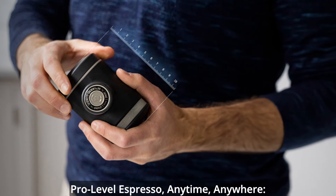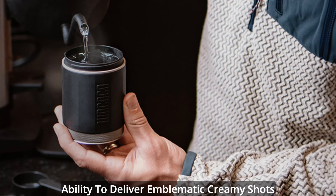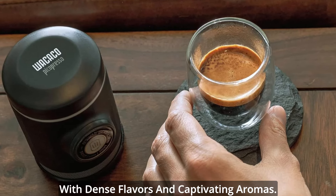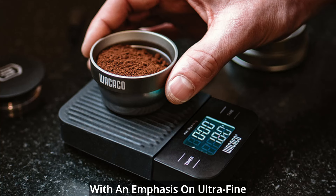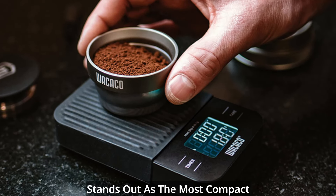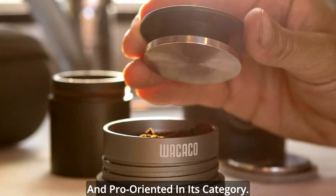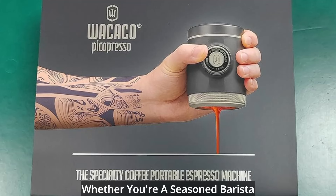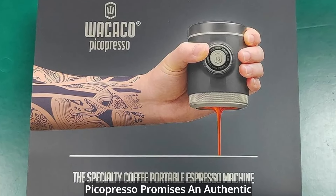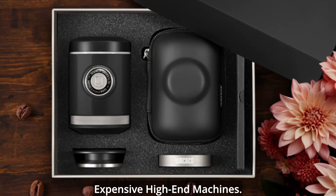Pro-level espresso anytime, anywhere — the Picopresso's claim to fame lies in its ability to deliver emblematic creamy shots with dense flavors and captivating aromas. With an emphasis on ultra-fine grind, this portable espresso maker stands out as the most compact and pro-oriented in its category. Whether you're a seasoned barista or a casual coffee lover, the Picopresso promises an authentic cafe-quality espresso that rivals expensive high-end machines.